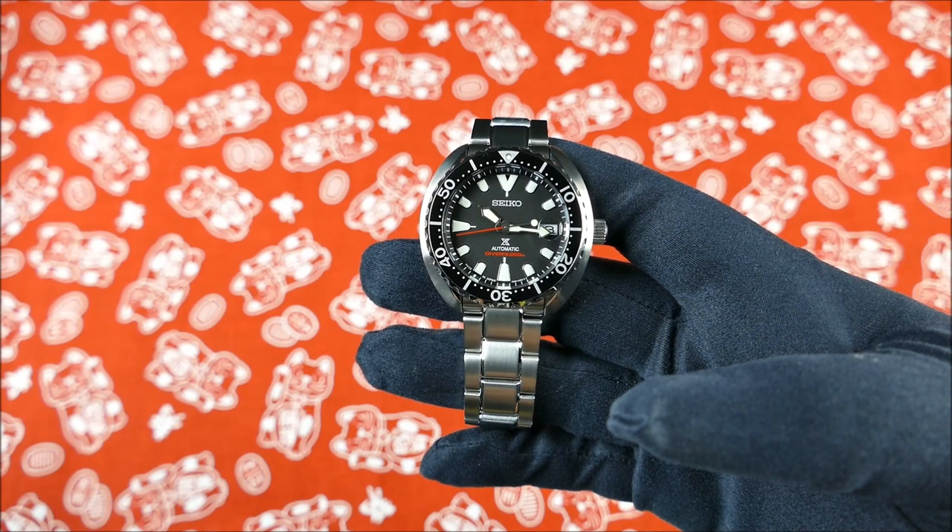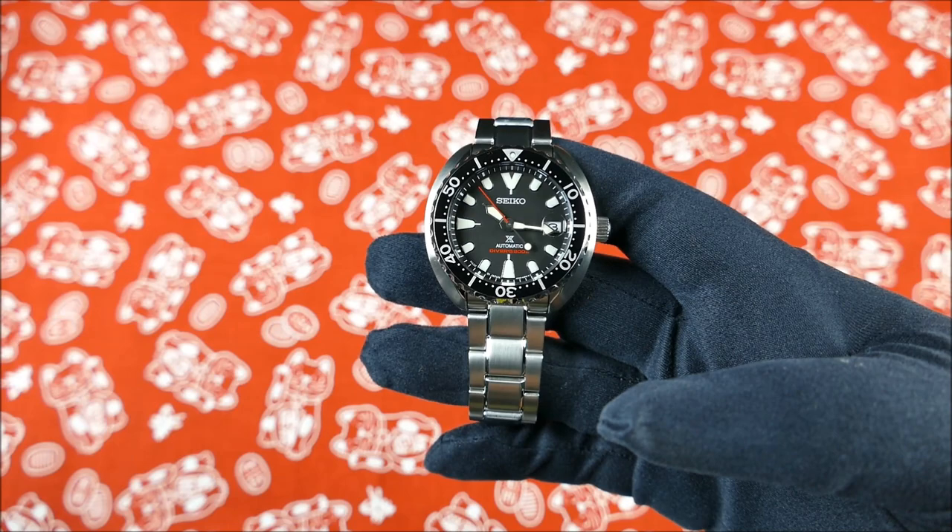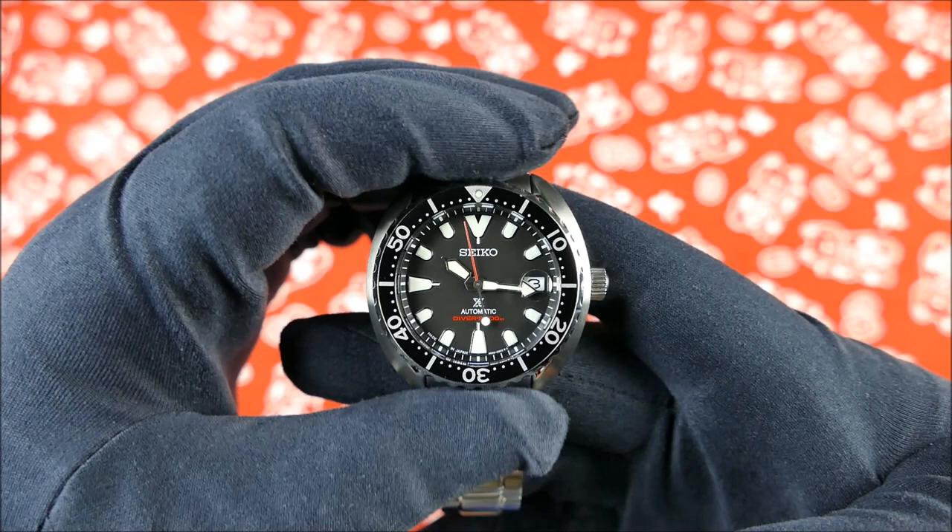For me this is the spiritual successor to the SKX, which was a successor to the Turtle before it was reissued as the full size. So this thing is awesome.